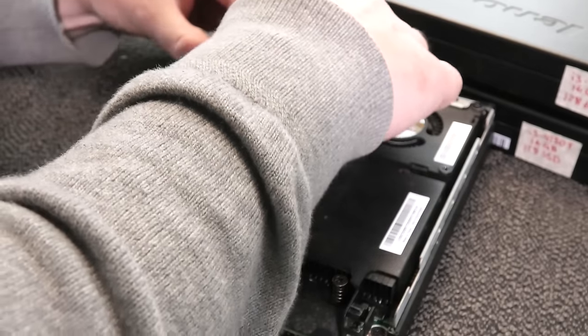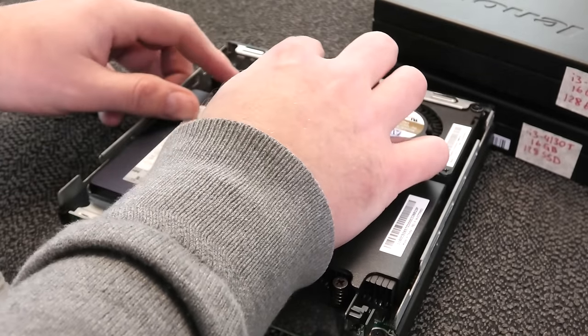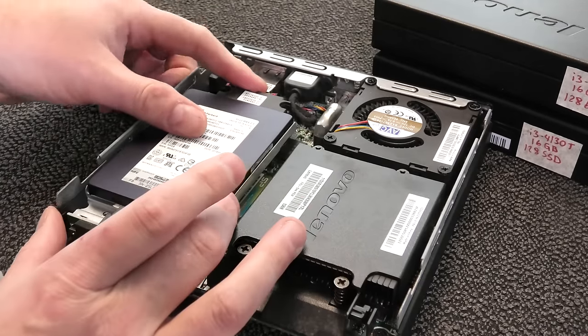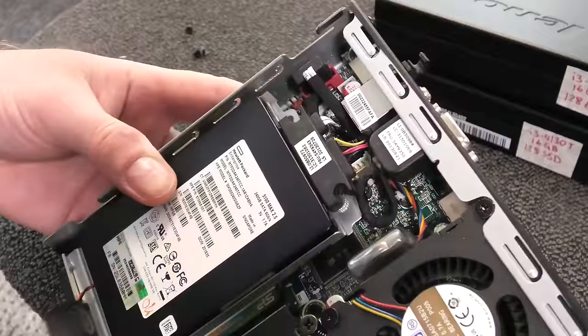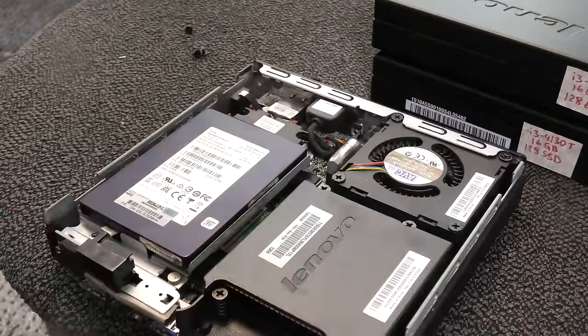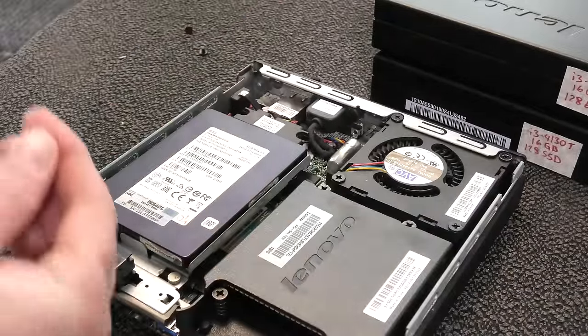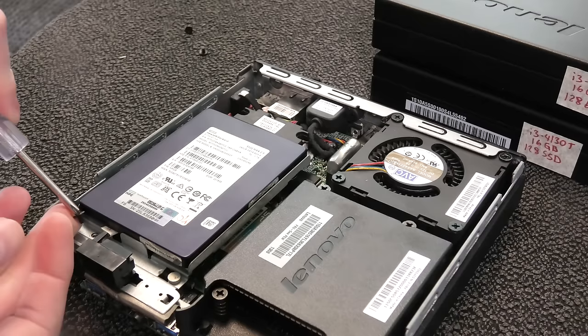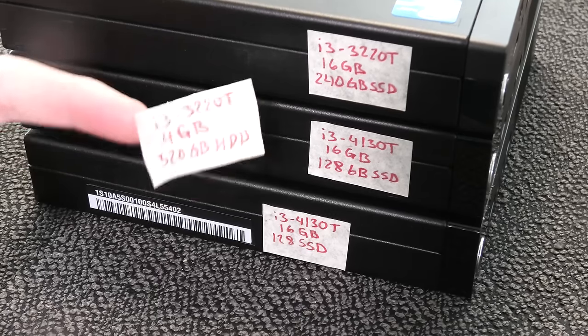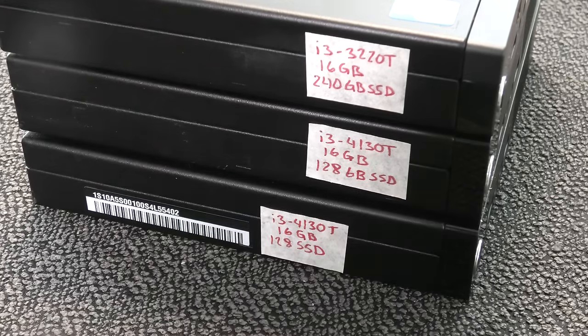We need to put the speaker back in. These cables are very tiny and there's not a lot of space to work with — big fat fingers can be a problem. Then I'll close this up. New label has been produced and put on — awesome.